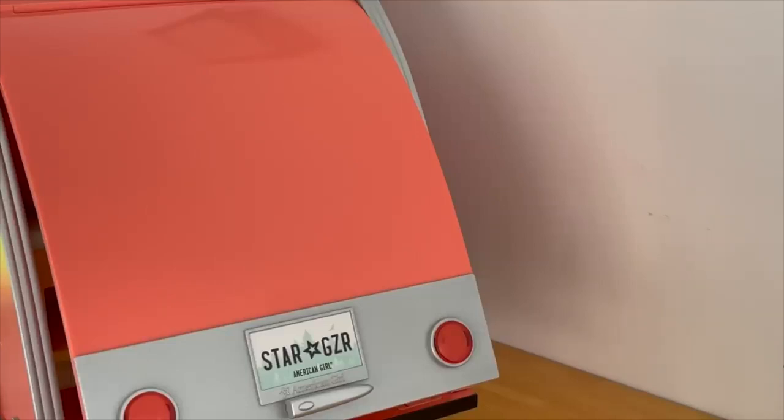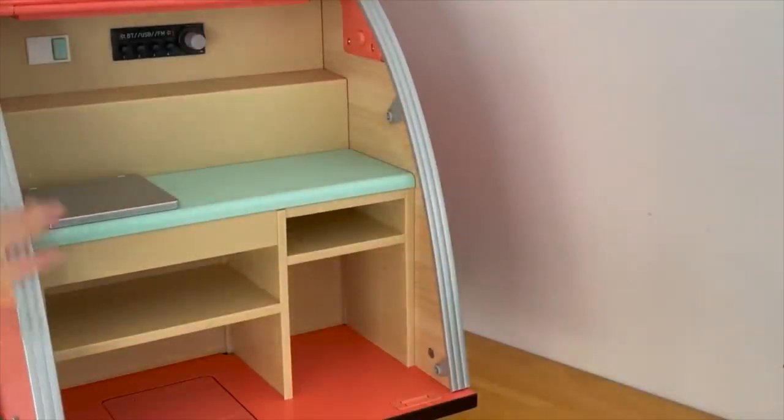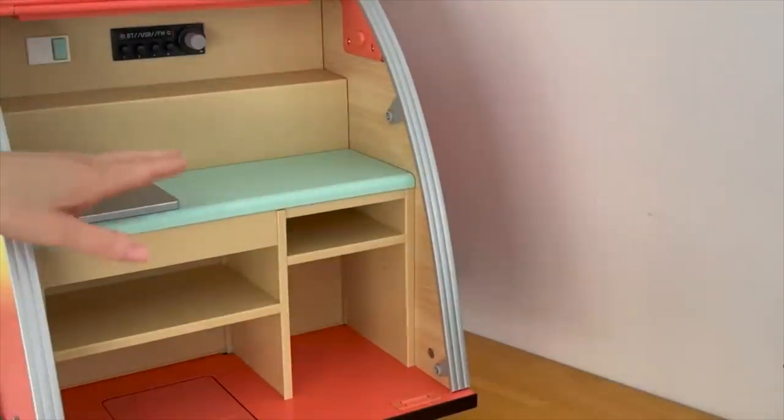The first set we're going to be taking a look at is the Get Outside Camper. It comes with multiple different camping-themed accessories and items. As I show each accessory item, I'm going to be setting it up so you're able to see the camper styled overall. We're going to start off with the back of the camper first — it does open and close and it reveals a kitchenette setup. There are quite a few different compartments for storing the different accessory items, and we also have a kitchen bench too.